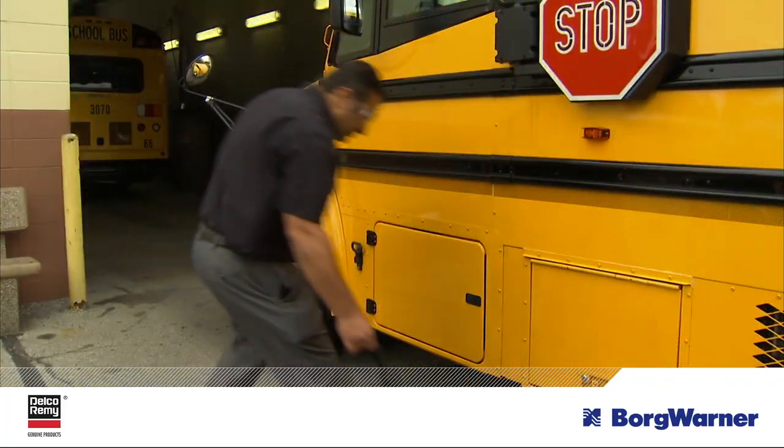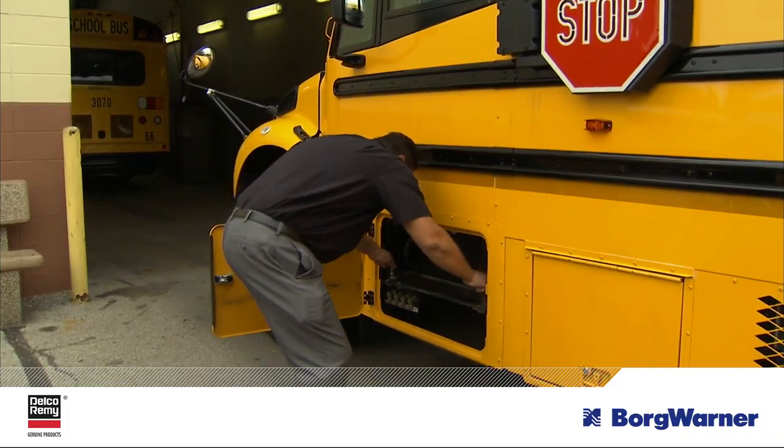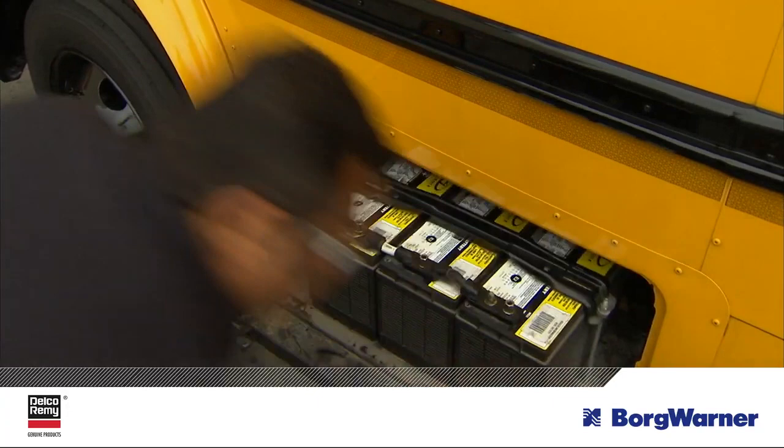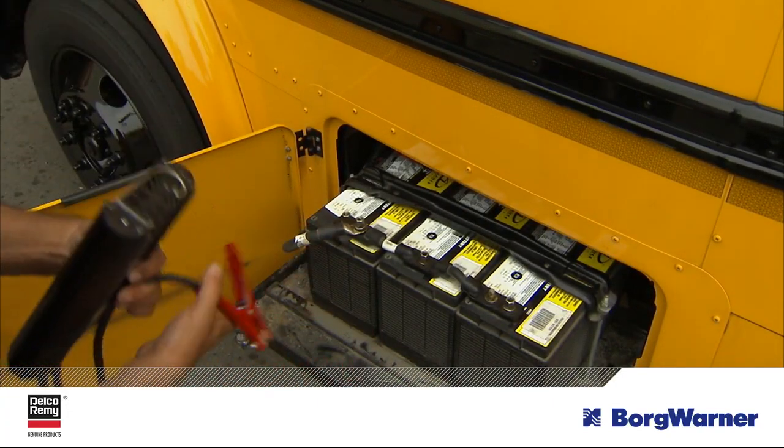Measuring the current draw for the bus is the best way to ensure the alternator has sufficient output for all of the vehicle's electrical demands. This will help you determine if you have the correct alternator for your application. Let's review the steps for measuring the current draw of your system.